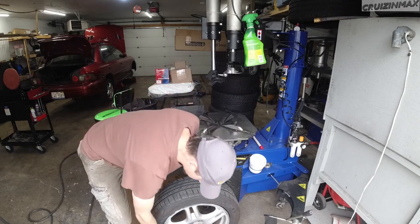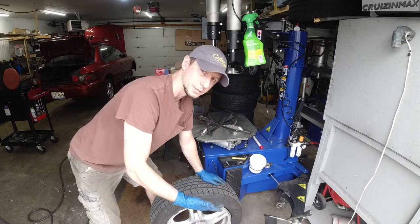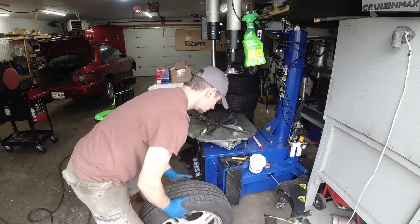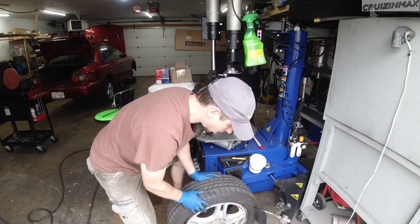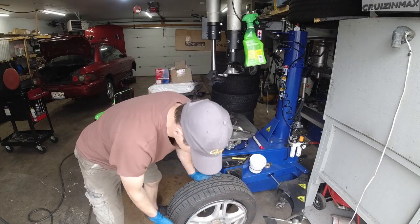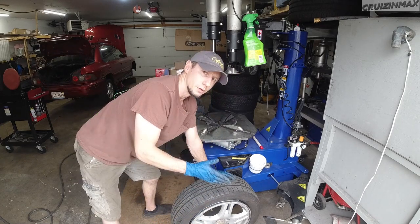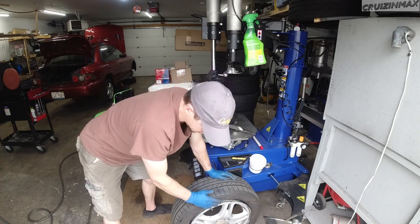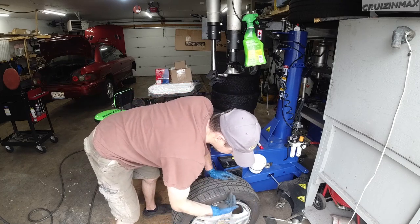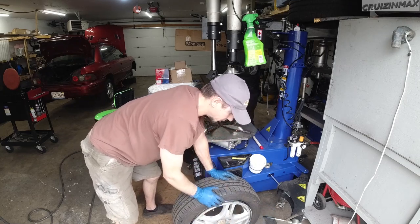Now since there is no air pressure sensor — no TPMS sensor on this rim — I don't need to worry about it. It's a rubber stem. But if that was the case, I would simply avoid this area here, from here to here, so keep it halfway away from that thing.